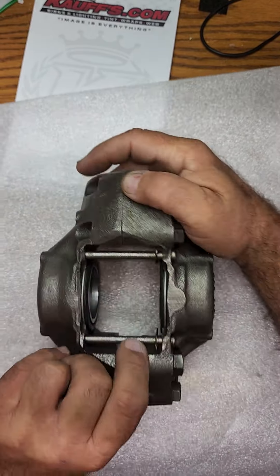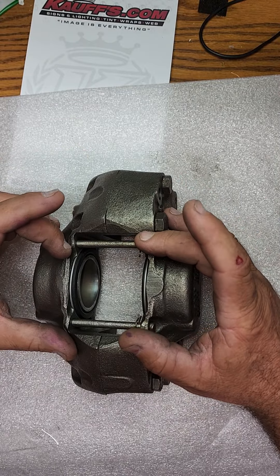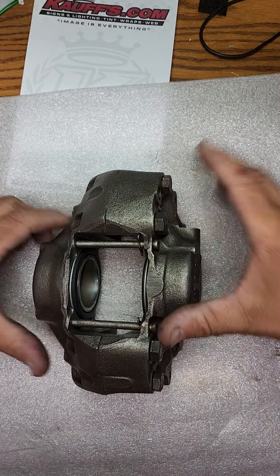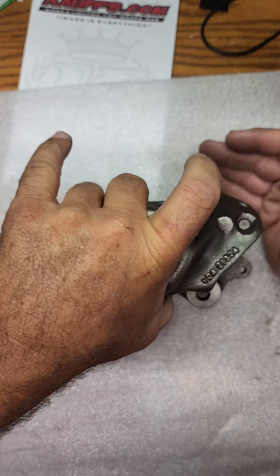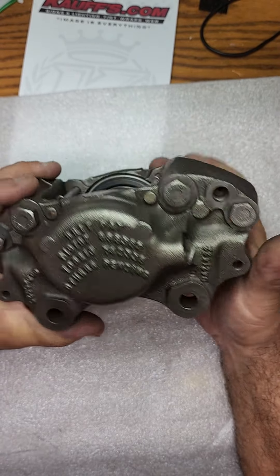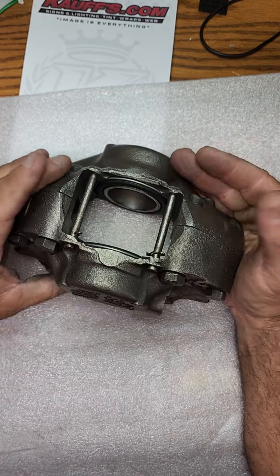So we have a completed piece right here. We got the pins for the brake pads — those have all been done. Everything is done. As you can see, this is not silver paint; this is actually the polished metal. These fit in the front of the Rolls-Royce, and there are actually two per wheel on the front on each side.